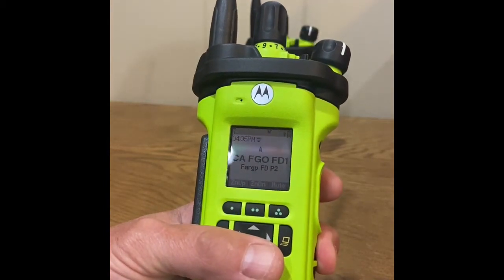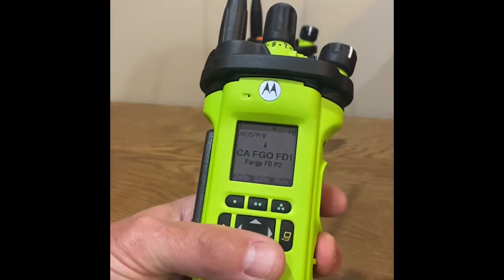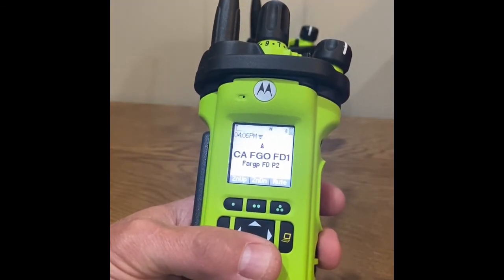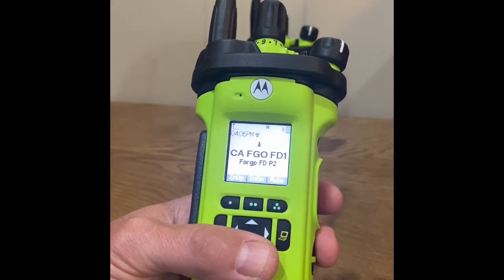This video will cover the user operation when a radio is reprogrammed via Wi-Fi. This video will apply to both APX6000s and APX8000s.